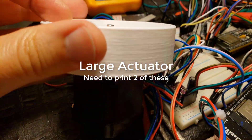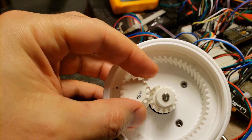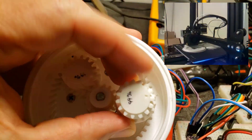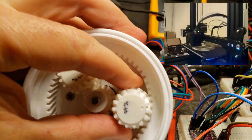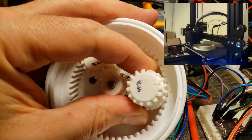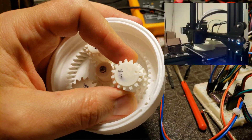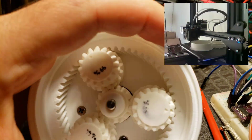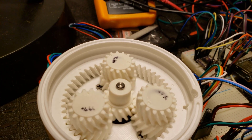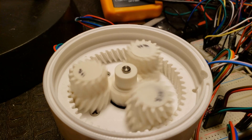Here in the large actuator — I'm playing the video back at 2x speed — I've got the sun gear in the middle and then I printed out the three planetary gears. These ones are at 99%, but I found that if I printed at a higher resolution using a 0.06mm layer height, I was able to print at 100% size, which is ideal because it reduces the amount of backlash in the final assembled piece.